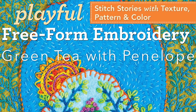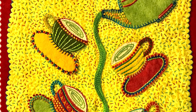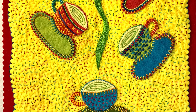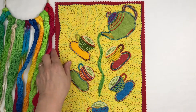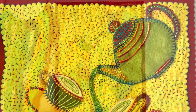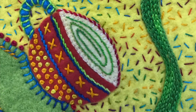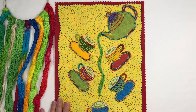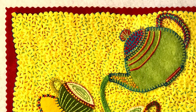Green Tea with Penelope is based on a story — a story about my mother and her tradition of taking a break in the afternoon for a pot of tea and a bit of gossip, I mean conversation. Family stories like this are an excellent resource for embroidery designs. Green Tea with Penelope is also a wonderful opportunity to explore a variety of stitch combinations. The pot and each cup and saucer is embroidered in a variety of patterns — imagine an eclectic place setting of dishes and you get the idea. There's also a cheerful edging around the design, cut with a pinking blade in the rotary cutter and stitched with a fly stitch.